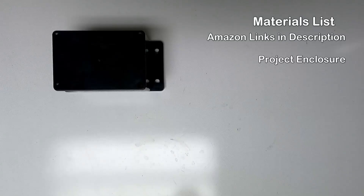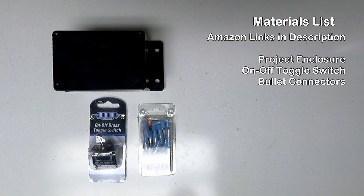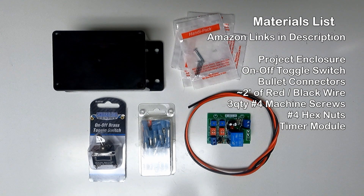All right guys, here are the materials we'll be using in today's project. I've also included links in the description for the enclosure and the timer module.